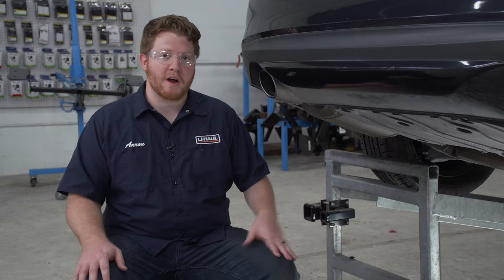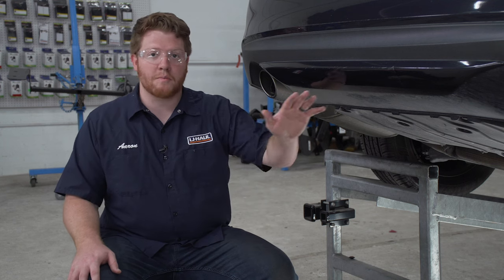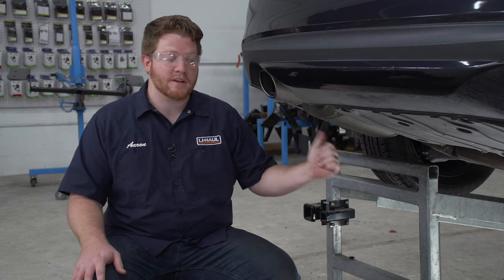We're gonna start by prepping the underbody of our vehicle for the hitch. Our steps for this installation are identical on both the passenger and the driver's side, so we'll show you everything over here on the driver's side.